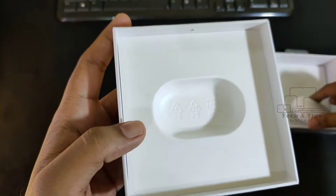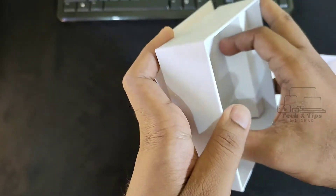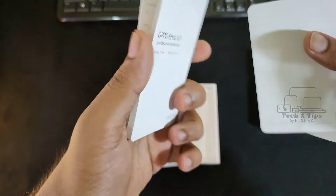Let's check the box as well. It includes the user manual, and this is the warranty card and details.